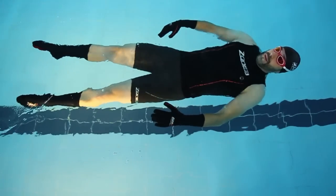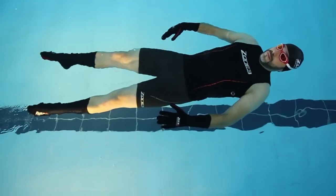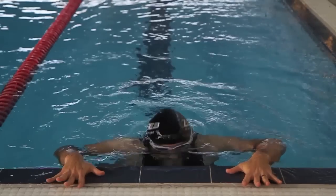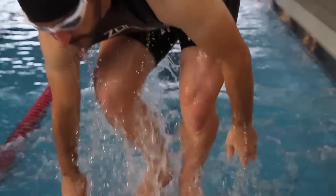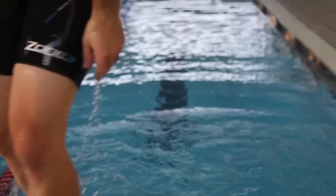These make an ideal substitute to using a pull buoy, helping to promote upper body work as well as increase efficiency through the water with better horizontal positioning.